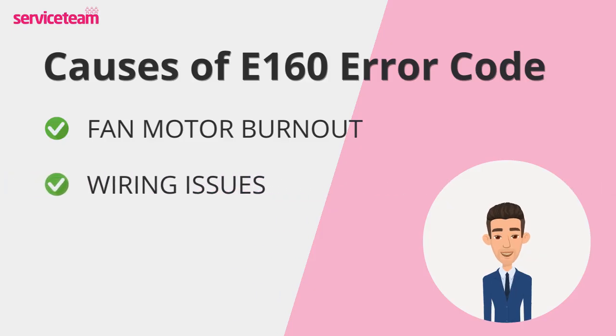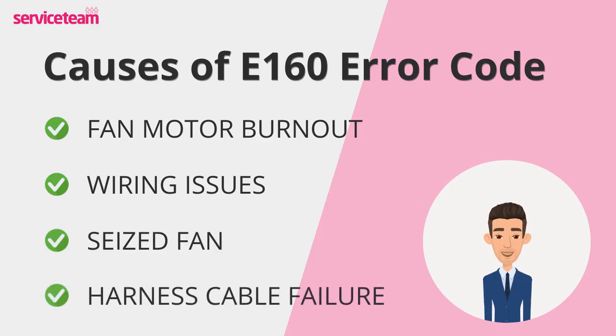Faulty or damaged wiring is another cause that can disrupt the power supply to the fan, stopping it from functioning properly. Over time, dust and debris can build up, seizing the fan and preventing it from spinning. The harness cable links the fan to the boiler's control system, and if it's damaged or disconnected, the fan won't get the signals it needs to work.